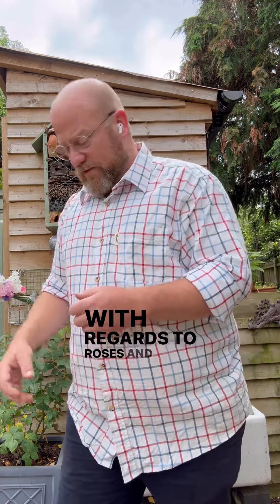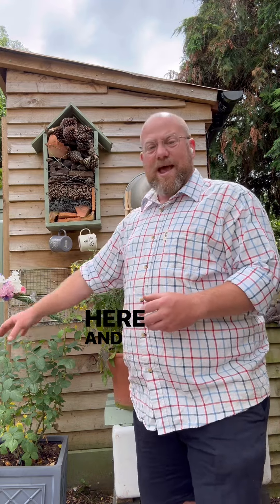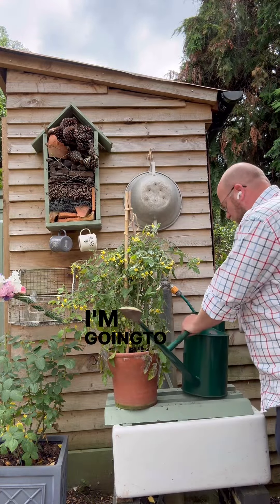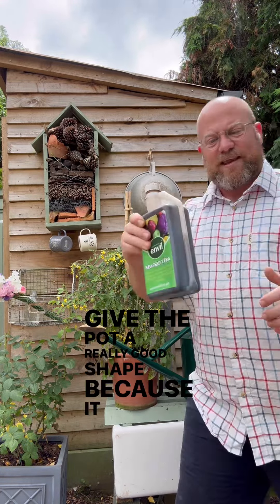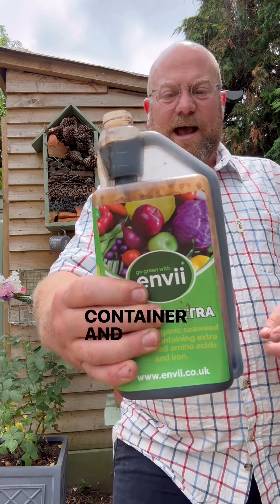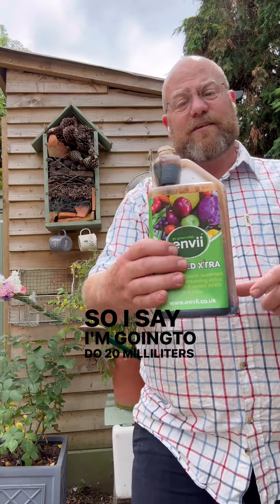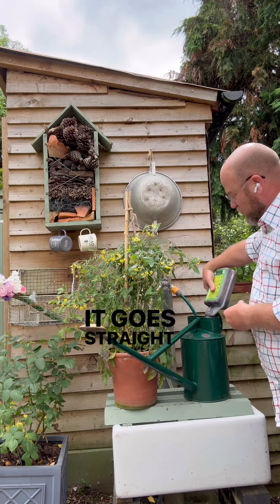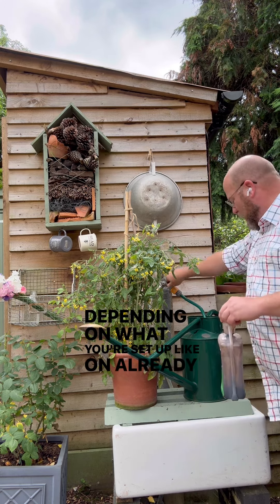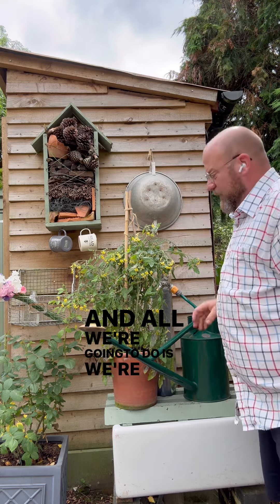With regards to roses and things like tomato plants — you can see I've got Emma Bridgewater just off to my right here and a tumbling tomato. All I'm going to do is mix up the Sea Feed Extra. Give the pot a really good shake because it can be a little bit on the thick side. Remove the cap and all you need to do is simply squeeze the container and it will fill the top chamber up to 20 millilitres. So I'm going to do 20 millilitres to 10 litres of water — that goes straight into the watering can. I'm using tap water, which is absolutely fine.